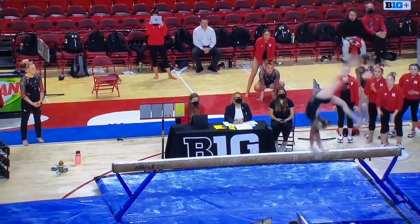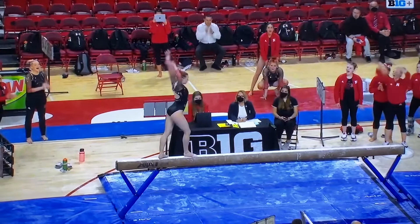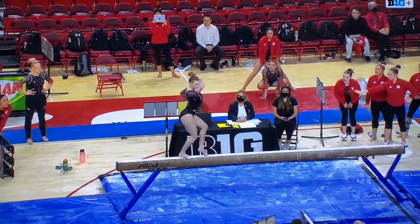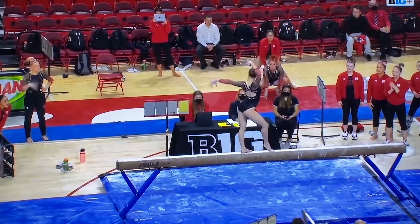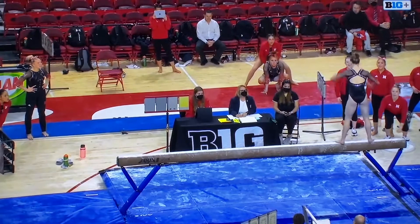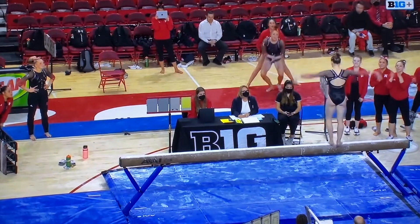Front aerial into a back handspring, back handspring step out — solid. Side summit does not move her feet.